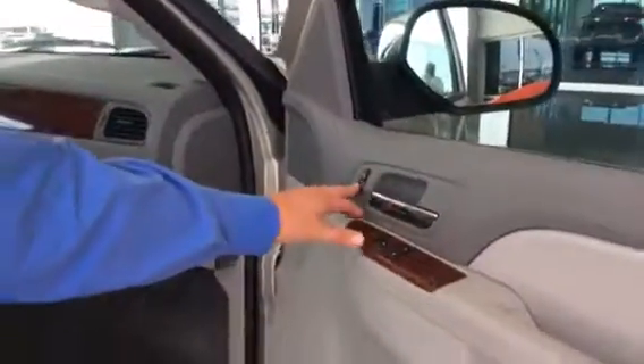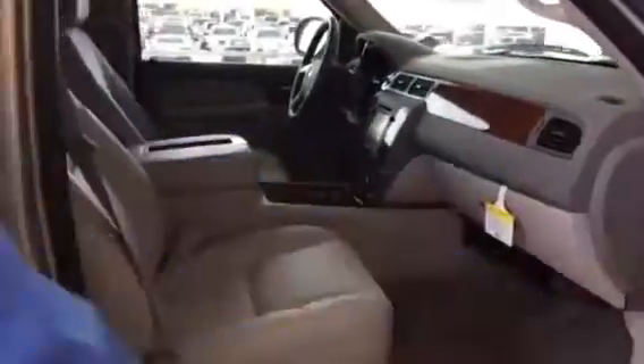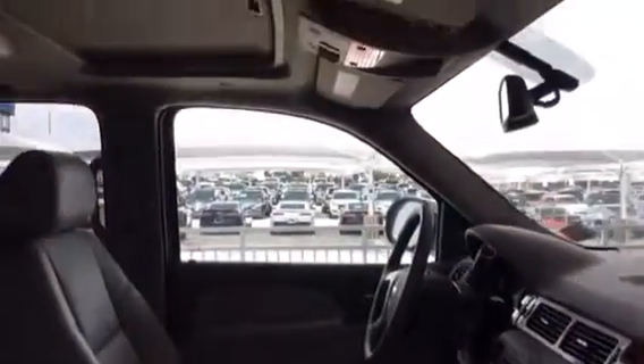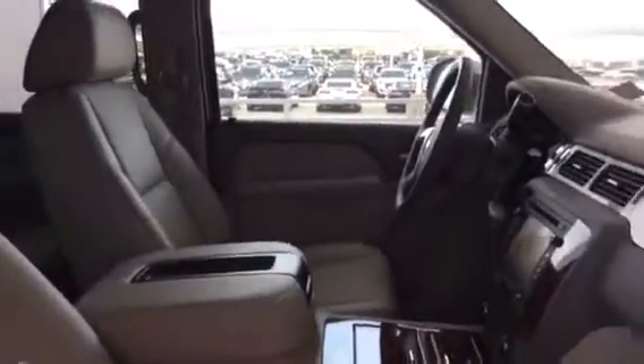The seats are heated and cooled, conveniently controlled on the side right here. You can lock it right here — you have power locks. Window protection as well. And as you can see in there, we have the grain dash with navigation.